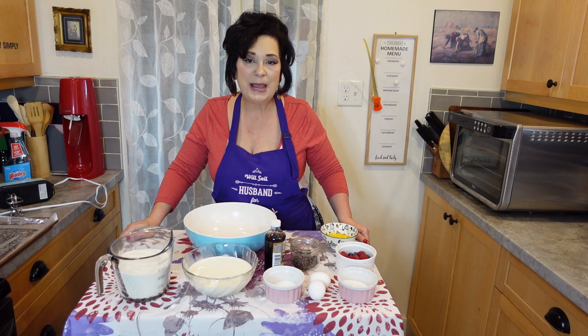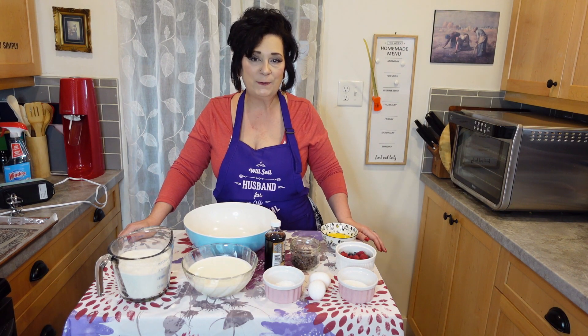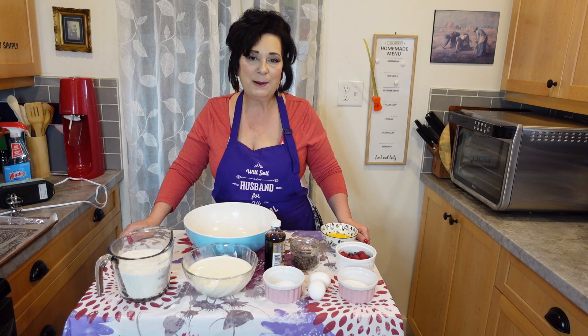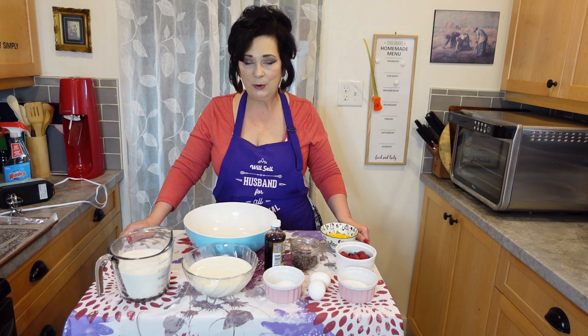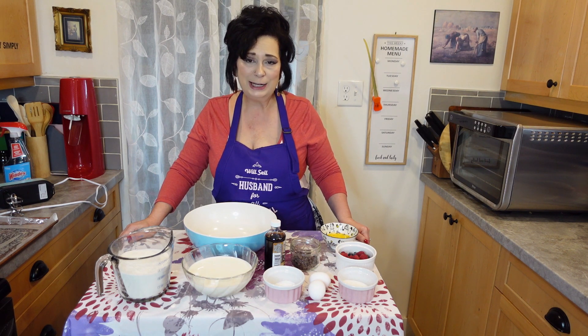In the kitchen we're going to make sheet pancakes today and these are totally customizable and so easy to make. I made these a couple of times over the Christmas holidays and they were a huge hit with my family. You can also make these in advance, put them in a container and take them with you. If you have company coming you could make them the night before. They don't take long in the oven and they're really great to put in your kids' lunches.